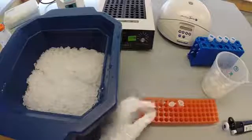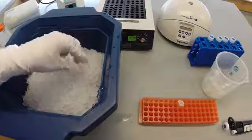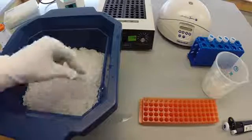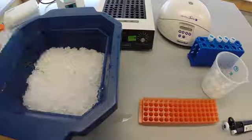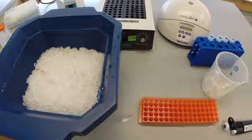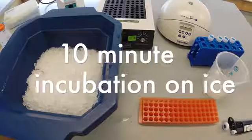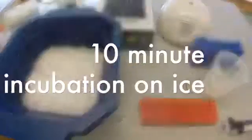Embed all samples in ice for 10 minutes. Impurities in the solution will be removed by centrifugation.